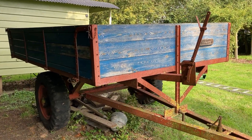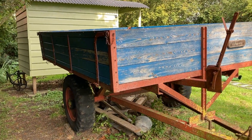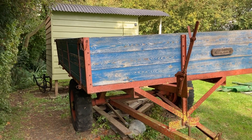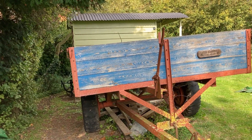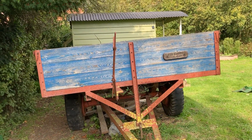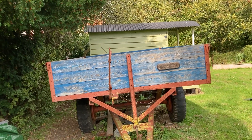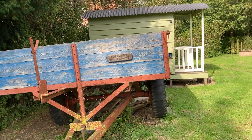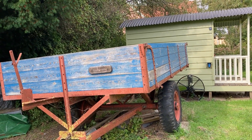It was made by Whitlocks of Great Yeldham down in Essex, quite famous for making the Dinkum Digger in the early 1950s, which obviously got superseded by Joe Bamford who made the JCB. But Whitlocks made a very similar machine in the 1950s based on a E1A Fordson Major. This is the trailer they made post-war.